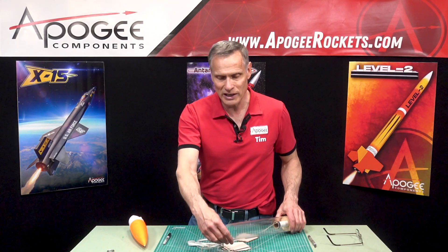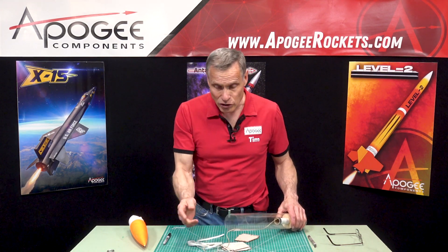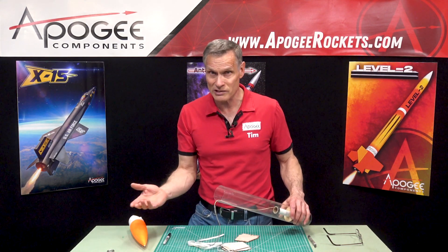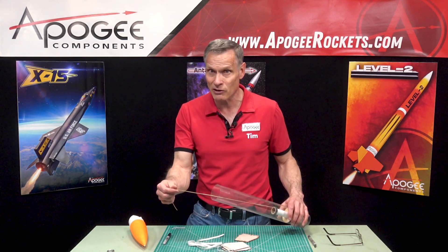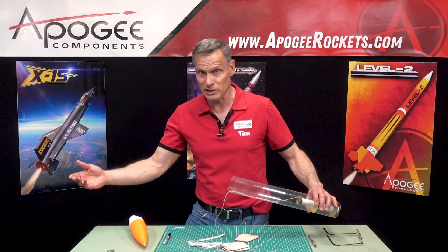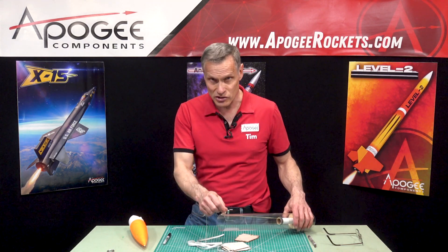To prevent zippering we need to keep the Kevlar on the inside. If you're not going to do that, you might as well just use a long piece of Kevlar. In most of the Apogee kits that we sell it is a long piece of Kevlar, but you need to have it extremely long so that it doesn't have a chance to zipper the tube.